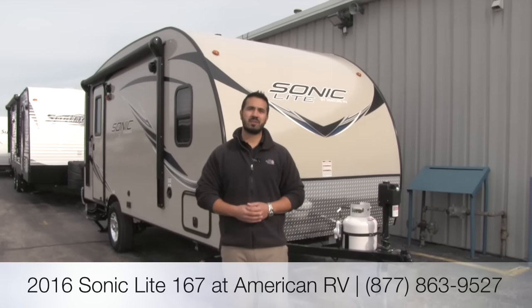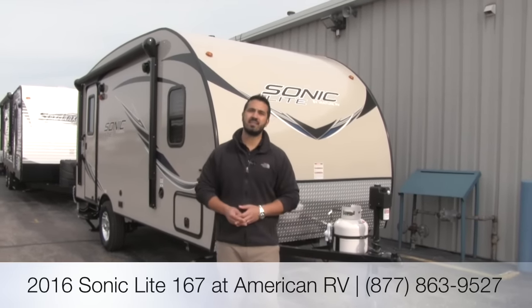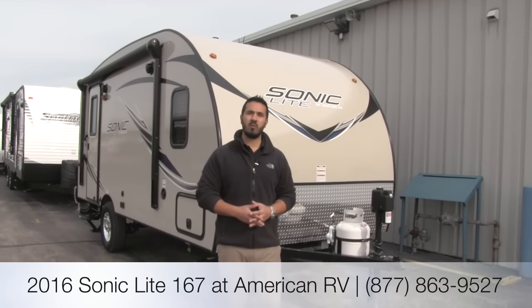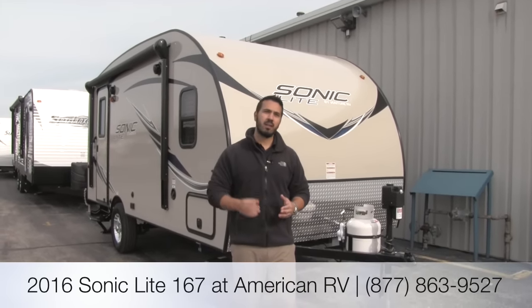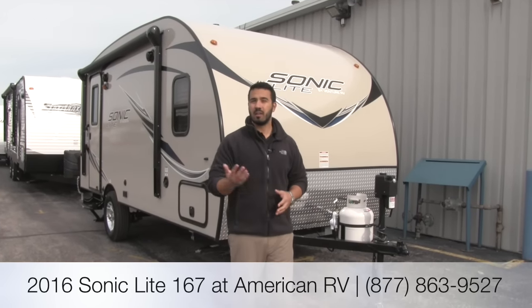Hi folks, I'm Ian Baker, the product specialist here at American RV. Today we're going to talk about the 2016 Sonic Lite 167. It's one of my favorite small lightweight floor plans. It's going to be a little under 3,200 pounds, easily towable by a midsize SUV like a Ford Escape.